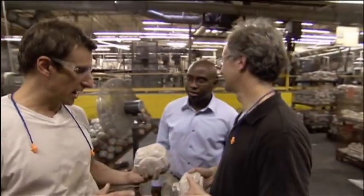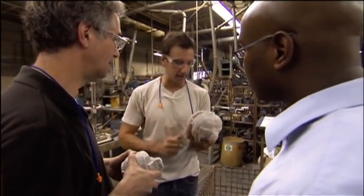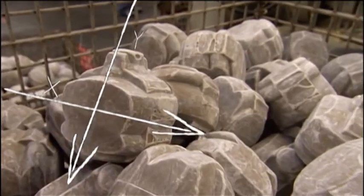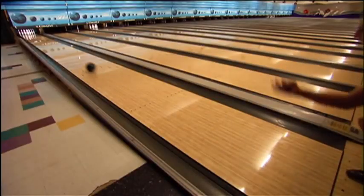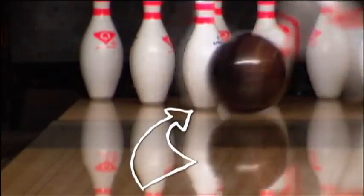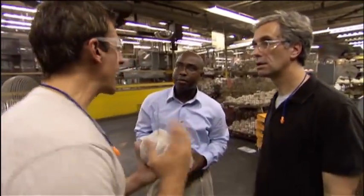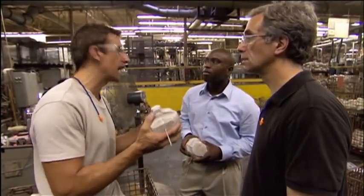Ron Hicklin, chief engineer at Ebonite, explains: drilling these holes identifies the principal axes of the core. The small hole marks the hardest axis about which to twist the core; the big hole marks the easiest. The pro shop needs to know where these two points are located so they can best orient your finger holes for control over the wobble. The orientation of these holes allows more hook — the more hook you have, the more entry angle you can achieve, and the more likely you are to get a strike. It's essentially an X on the map to the person who drills the finger holes, telling them how to get the most out of your ball.